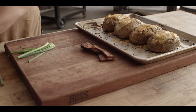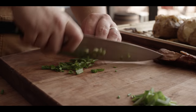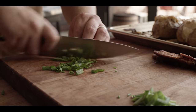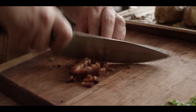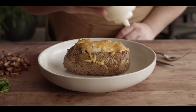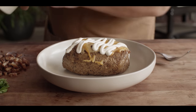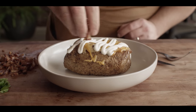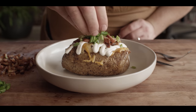Not much left to do now — we're just gonna get the green ends of some green onions to put on top of our twice baked potatoes, along with the rest of our bacon that we cooked up earlier. We could do any number of toppings on this, but we're gonna keep it pretty simple today with just a little bit more sour cream, some bacon bits, and some fresh green onion.